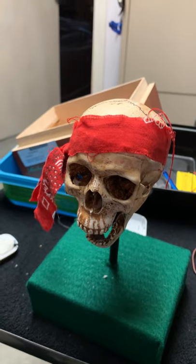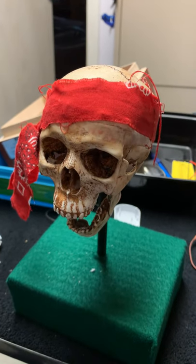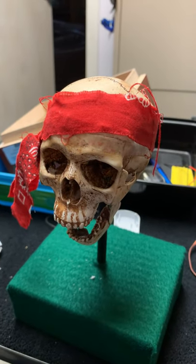Now I'm going to turn off the camera and turn off the skull and pack it up for you. All right, thanks, bye.